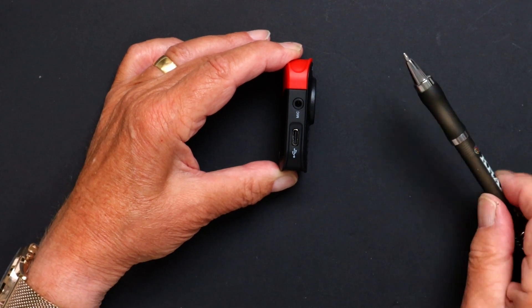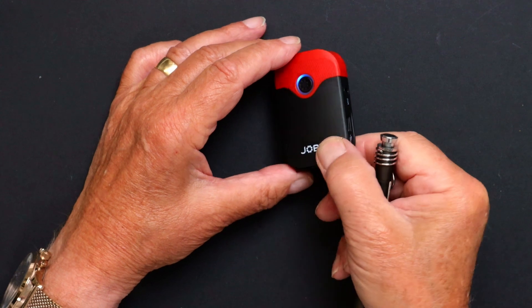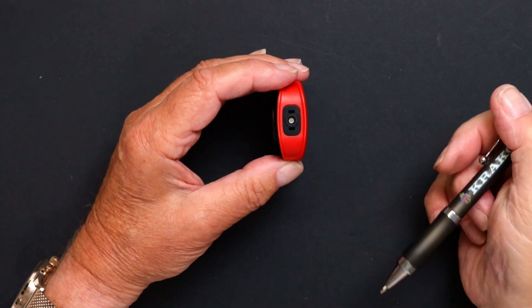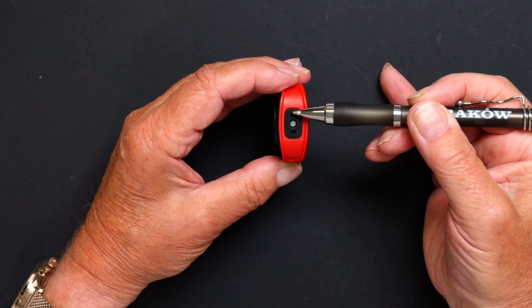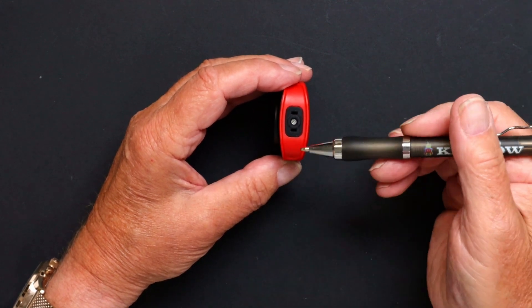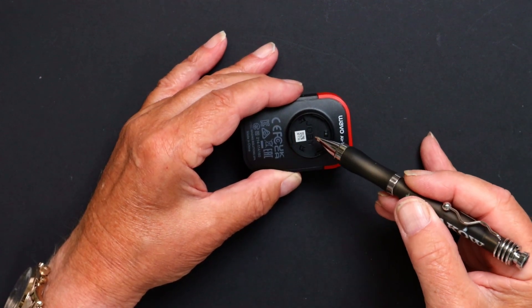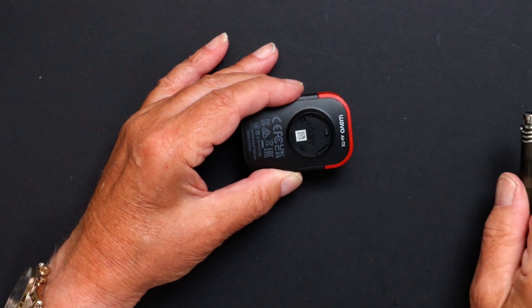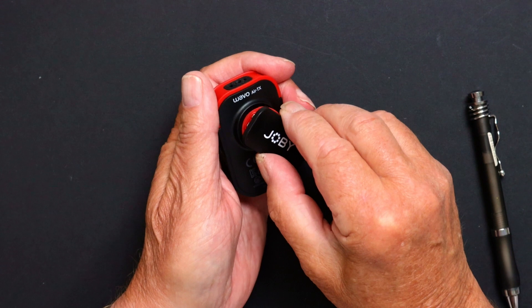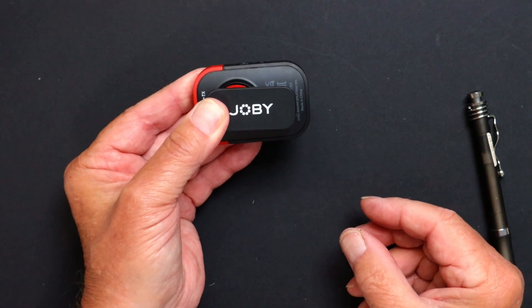There's a USB-C charging port, compatible with the supplied USB-A to USB-C lead or power banks. The plus and minus buttons on the other side change the output volume. On top is the condenser microphone with two holes to fix the wind muff - it's omnidirectional so pickup is good regardless of orientation. On the back is the new bayonet system allowing you to fit various mounting options. For the belt clip, just install it and turn to lock, then clip onto your belt, shirt collar or pocket.